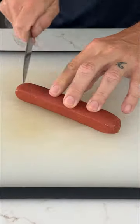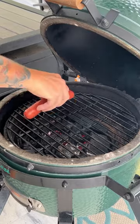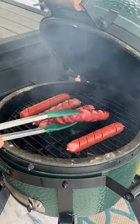Start out by cross-hatch cutting your hot dogs, then getting them onto a hot grill, a few minutes each side, until you get a nice char.